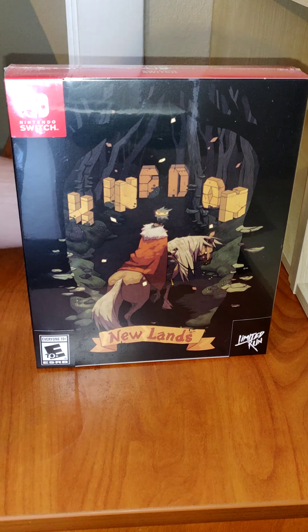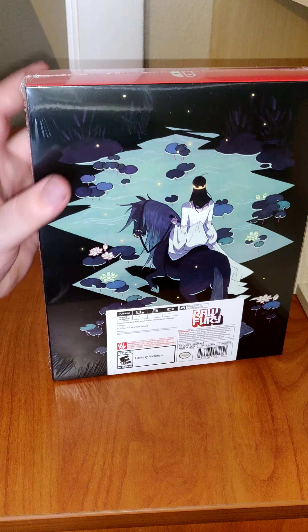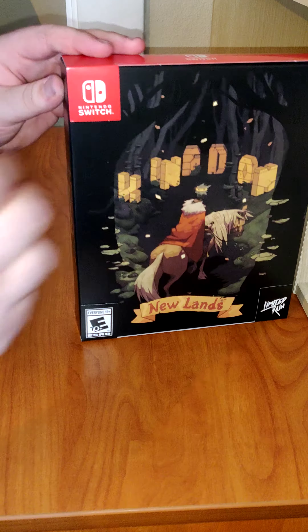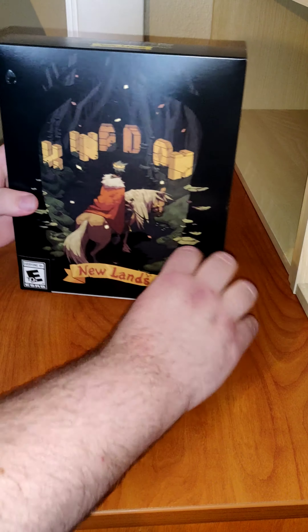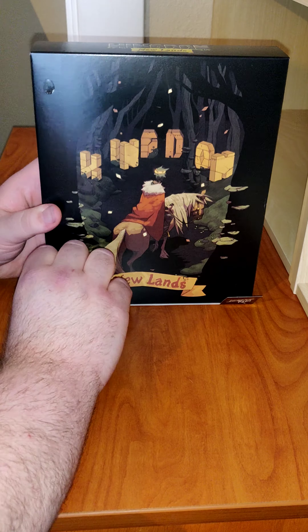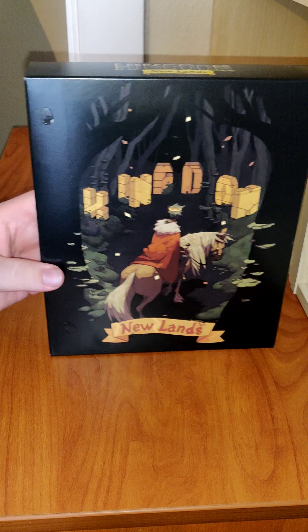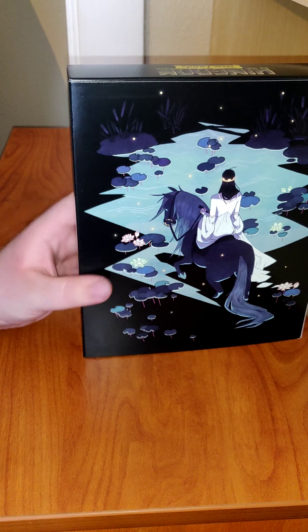We have the collector edition for the game. Here you have the front and here you have the back. Let's open this up. Now pull off the plastic. I'm going to take off the card around the box. Here is the front of the box and we have the back of the box. Let's open this up.